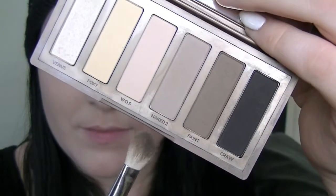I'm taking from the Naked Basics palette Naked 2 on a tapered blending brush and using that as my transition color in my crease, blending that in just so I have something to blend the black into.